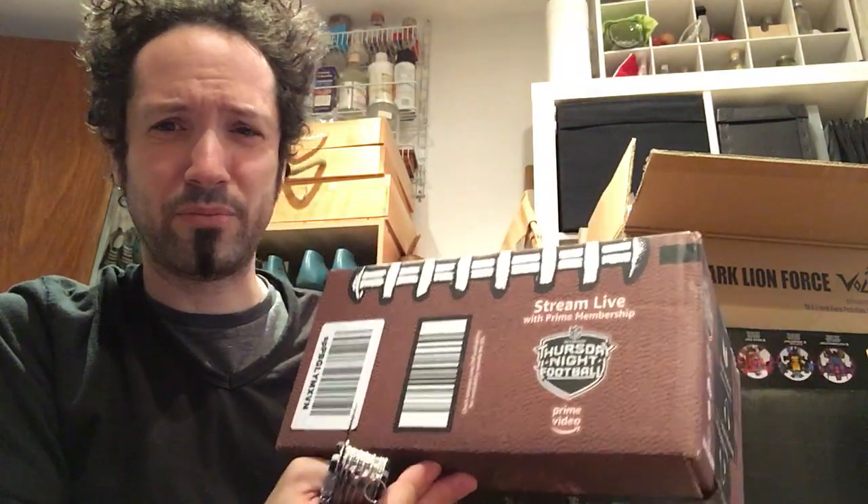So let's just open one box first — let's see what's in this one. One of the smaller boxes. They're using these Thursday Night Football boxes, which I hate because it's very hard to reuse. Too much branding. I'm fine with reusing their regular boxes, but anyway.